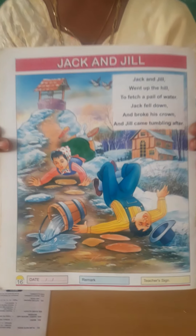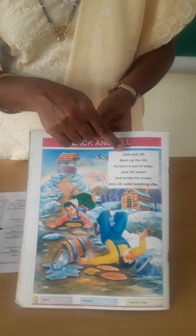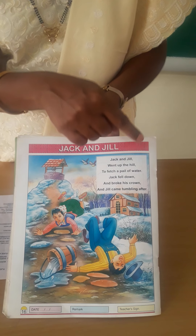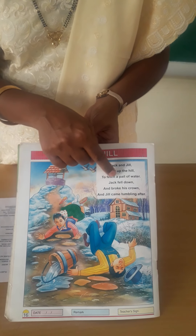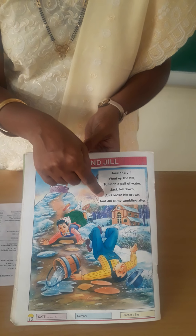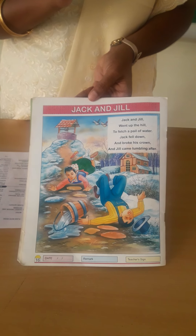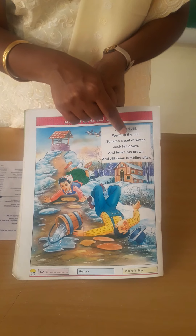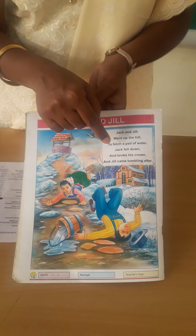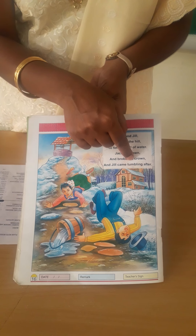We will learn the rhyme with action. First, we will learn the rhyme. Jack and Jill went up the hill to fetch a pail of water. Jack fell down and broke his crown, and Jill came tumbling after. Like this, you have to learn the rhyme. And one more time: Jack and Jill went up the hill to fetch a pail of water. Jack fell down and broke his crown, and Jill came tumbling after. Like this, you have to learn the rhyme.